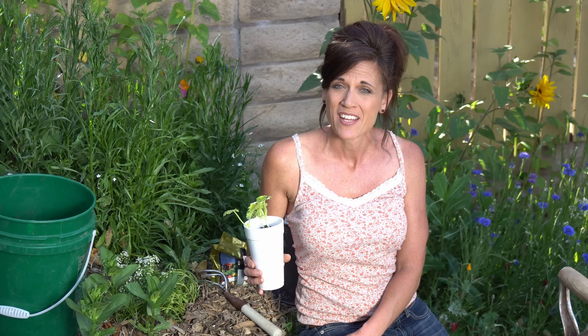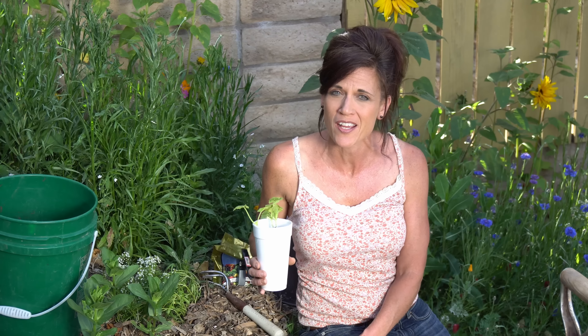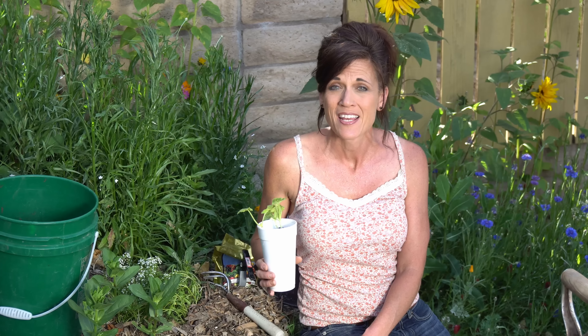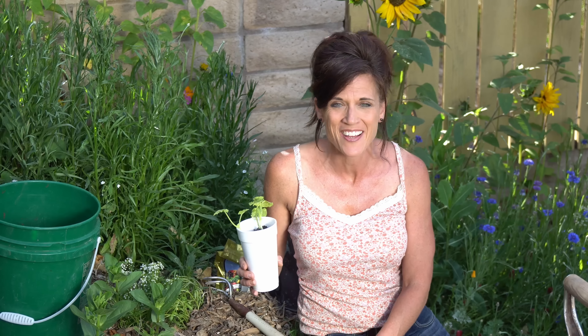Summer squash comes in all kinds of shapes and sizes, and by far the most popular and most prolific that I've found is zucchini. So today we're going to plant a striped zucchini squash and I'm going to talk about the sun requirements, the soil requirements, what type of fertilizing it needs, what type of watering it needs, and at the end, a little bonus tip — we're going to do some harvesting of some squash that I already have growing in my garden.